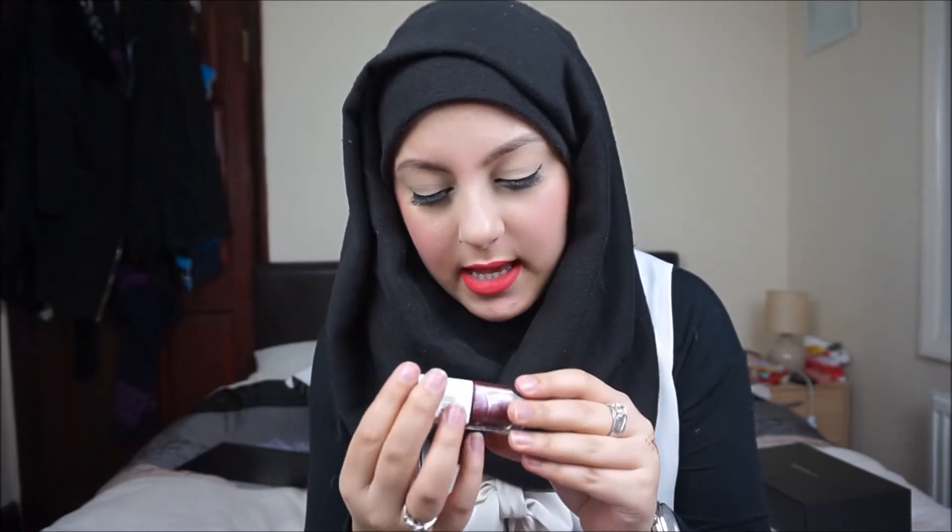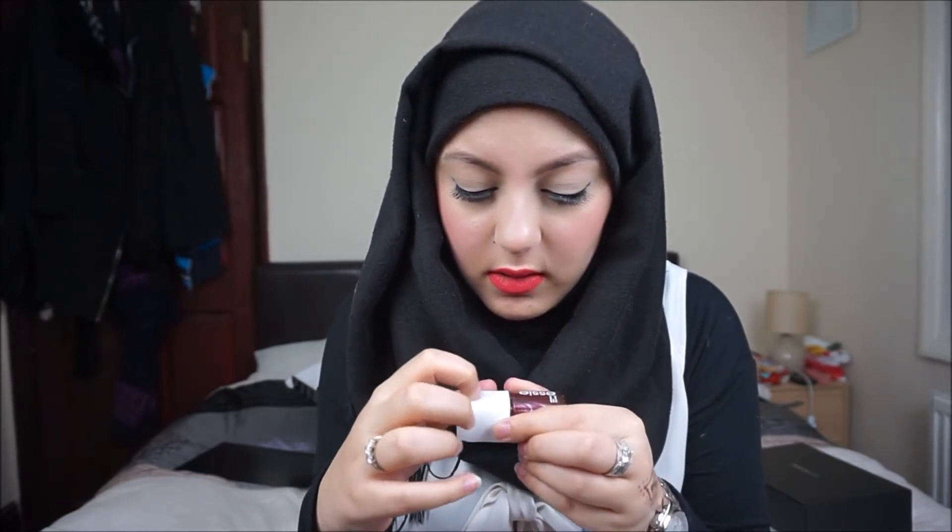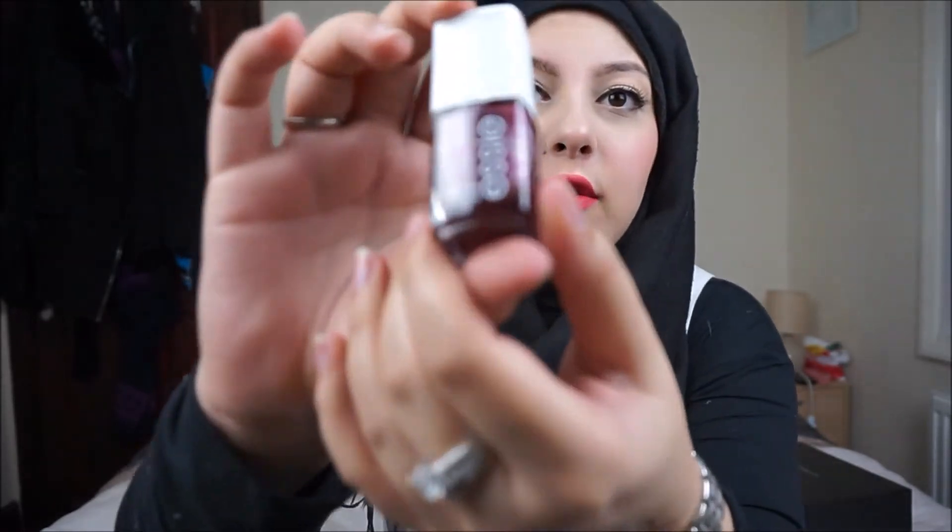Next we have an Essie nail polish. I just got rudely interrupted by my memory card saying it was full, so I had to jump onto my Surface and load everything up. But where I was — I was getting extremely excited over this Essie nail polish. It has a very different packaging. I'm completely obsessed with Essie nail polish and this is a really nice shade — a very deep plummy red with silver going through it.